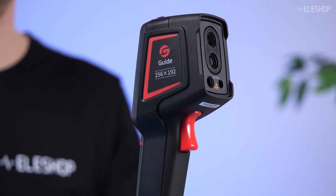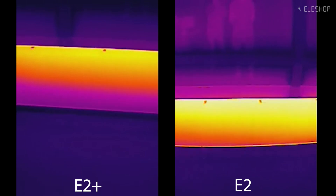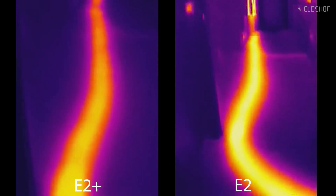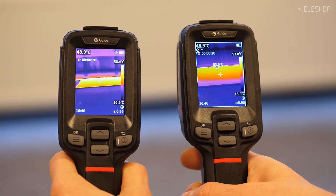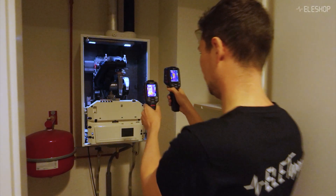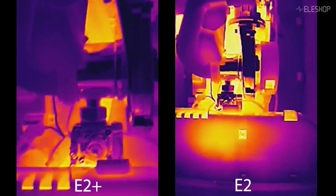Here's how it works. An infrared sensor inside the camera reads this radiation and converts it into a thermal image. Warmer areas appear in bright colors like red or yellow, while cooler areas show up in darker shades like blue or purple. This makes it easy to spot temperature differences across surfaces. While thermal cameras are great for identifying variations, they aren't designed for precise temperature measurements.